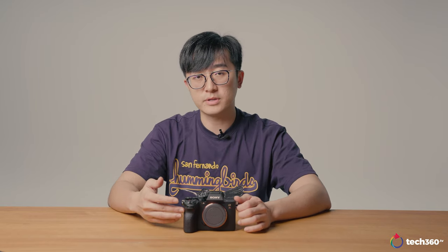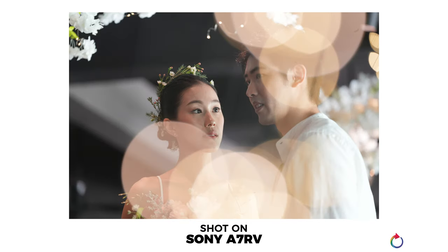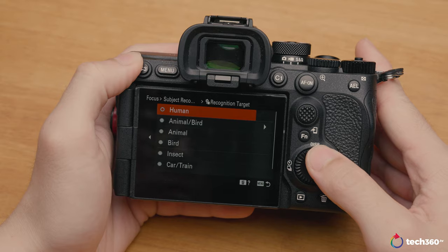Another feature I really wanted to test was whether the camera could focus well even with heavy foreground elements. For people who love dreamy shots, or wedding photographers who incorporate heavy bokeh in the foreground for a moodier look, I wanted to see how sticky the autofocus was. You do have to set the AF priority to human or eye autofocus for this to work.